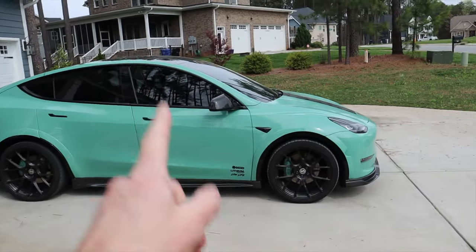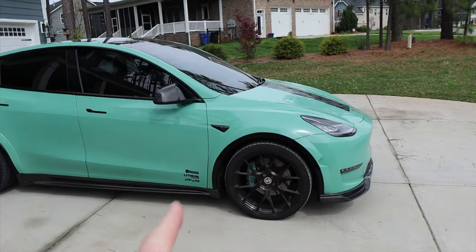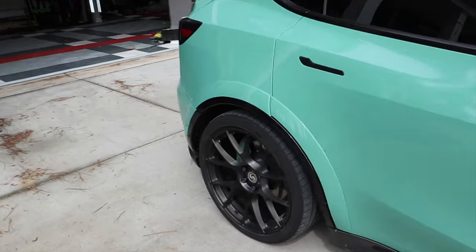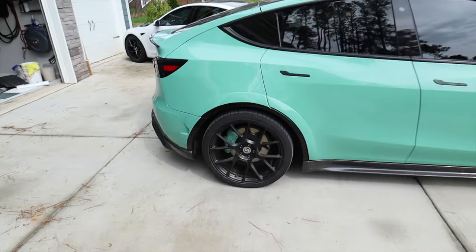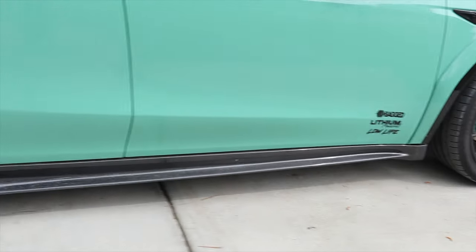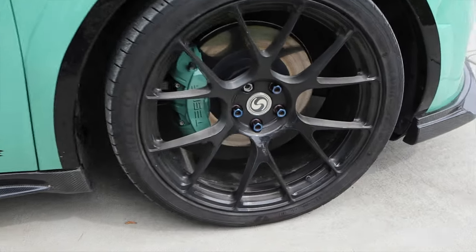Now the brakes actually match the color of the car — they look so amazing and I'm super pumped about how good these came out. Unfortunately I could not spray them, but they look amazing and they're gonna look even better with my new wheels.